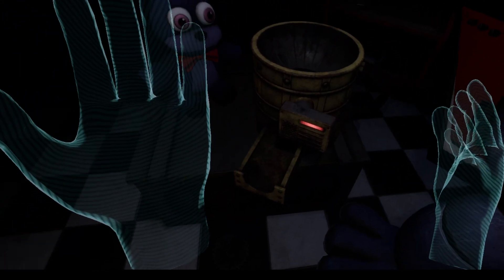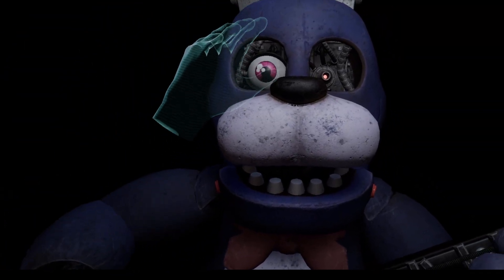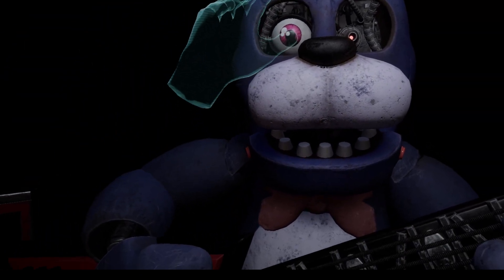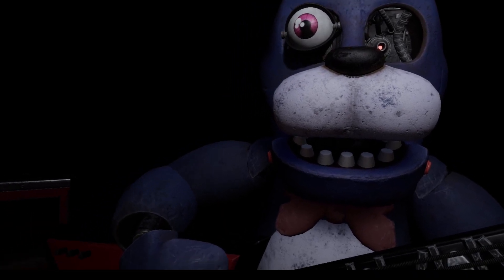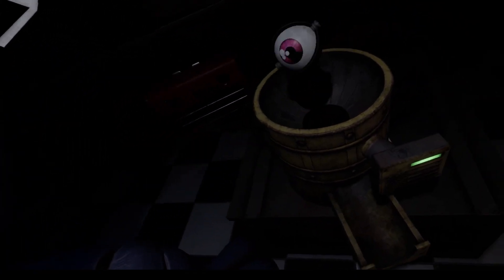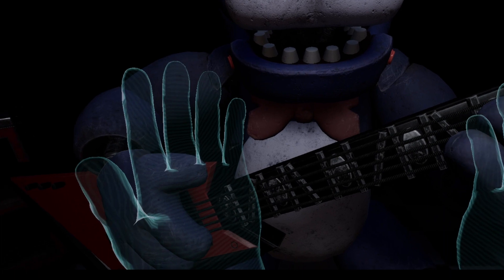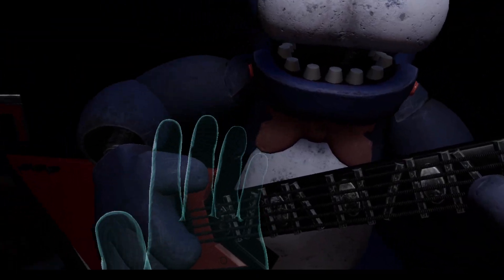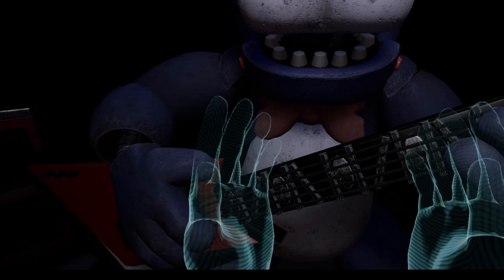Well done. Now firmly grip Bonnie's right eye and carefully remove it from its socket. Oh my gosh. Deposit the right eye in the cleaning receptacle on your right. Good job. To open Bonnie's face plate, carefully press the two buttons located on either side of Bonnie's jaw. When done correctly you should hear two small clicks.